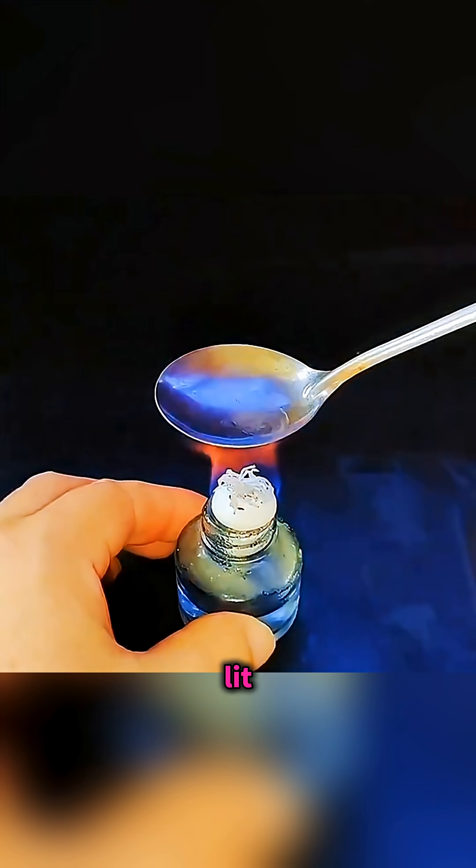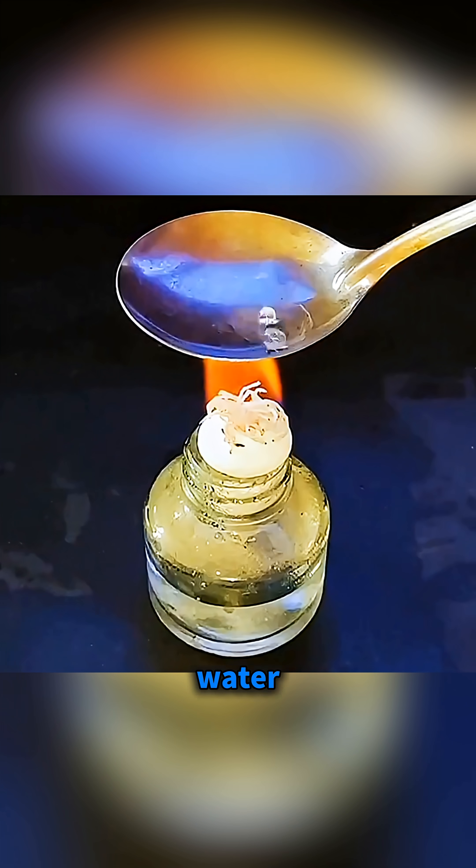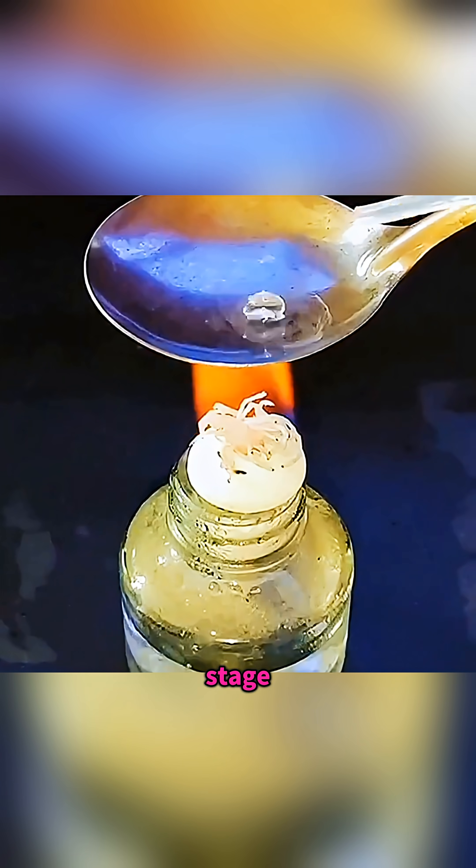Hold the spoon over a lit alcohol lamp until it's very hot, then drip a little water inside so it flashes into steam almost instantly, and when you add another drop, the tiny bead of water starts bouncing and sliding around like it's dancing on a stage.